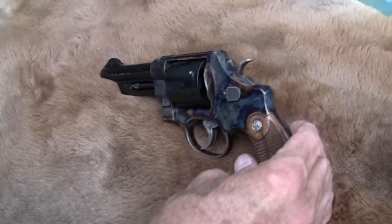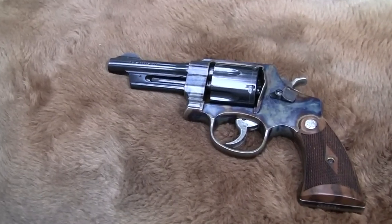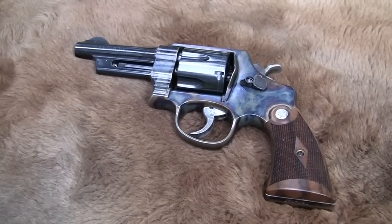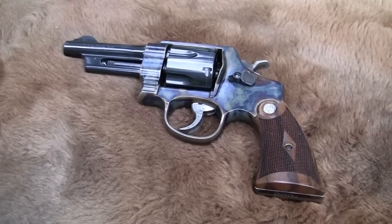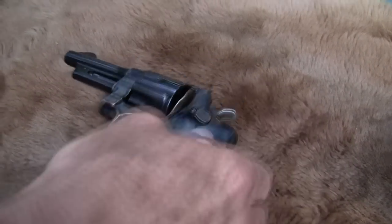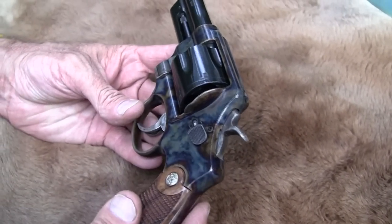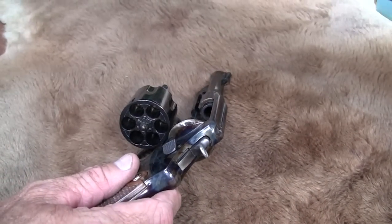This is, by the way, compliments of ASP Academy of Self Protection there in Jolton. One of the guys let me just take it the other day to do a video. I said, sure, neat gun. And I don't have anything now that fires a .45 ACP in a revolver. I've talked about it.